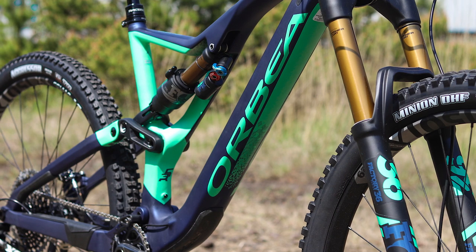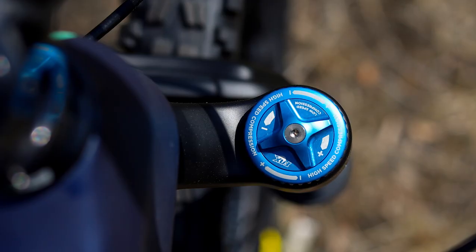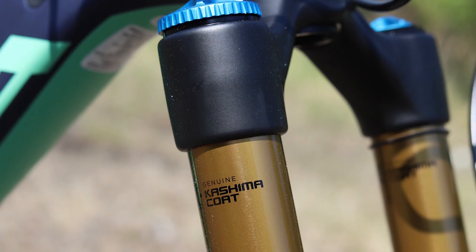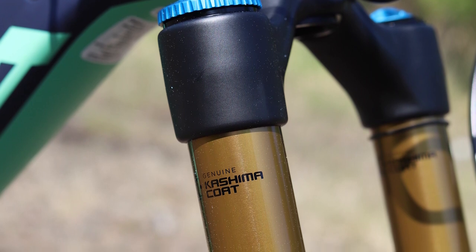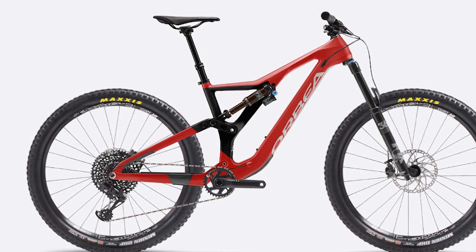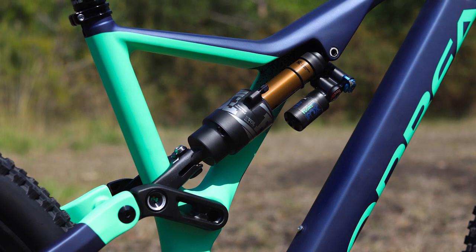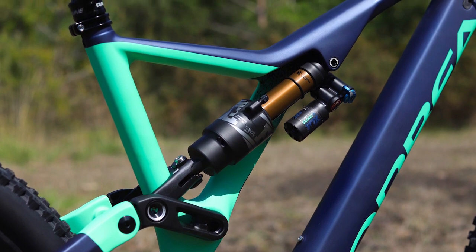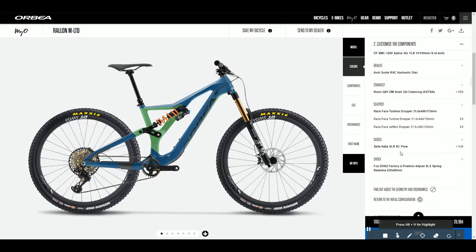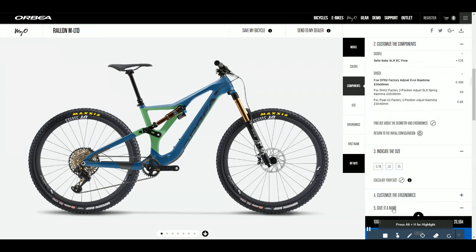All models feature Fox suspension with a 36 fork up front. The M10 gets a Fox 36 Performance fork, while the M-Team and M-Limited both get factory forks. On the rear, the M10 gets a DPX factory shock, the M-Team gets a Floatex factory shock, and the M-Limited gets a DHX2 factory shock. You can also change these to coil or air of your choosing on certain models.